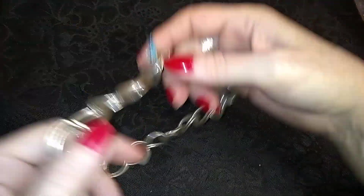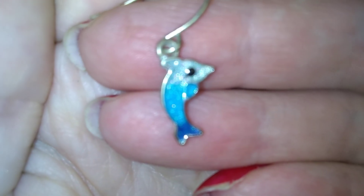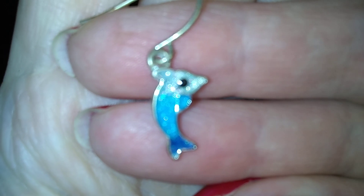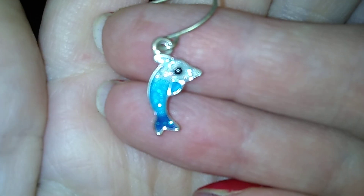Here's a little... look, it's a little dolphin. He's cute. He goes in there.